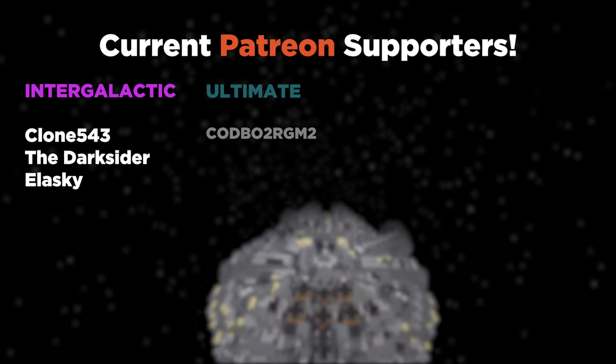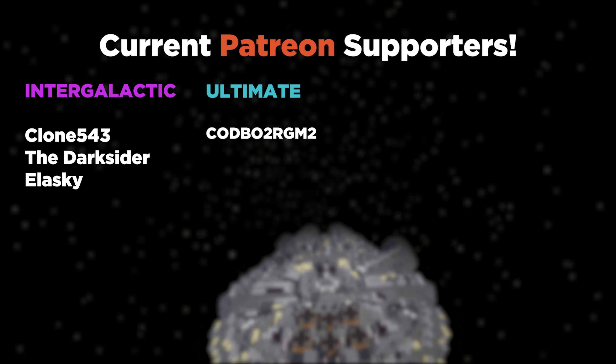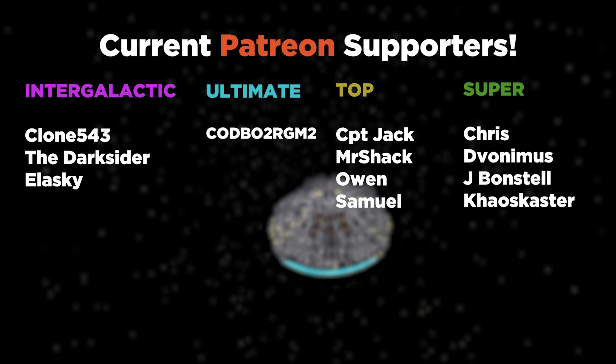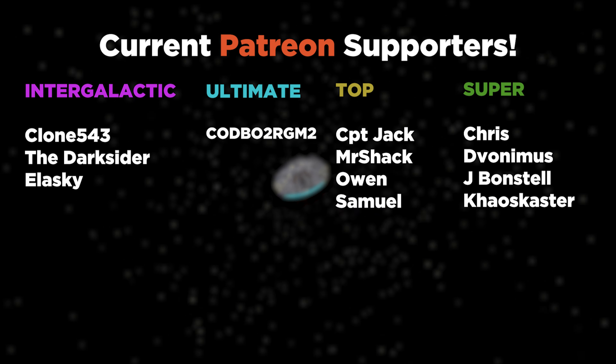Thank you for watching. On the screen right now you can see a list of the fantastic Patreon supporters who are helping to support the channel. If you want to check out the Patreon and other social medias, you can find them all in the description.